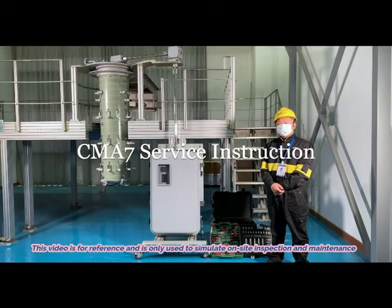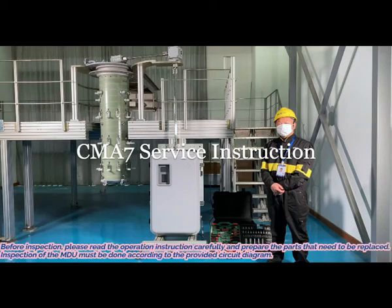This video is for reference and is only used to simulate on-site inspection and maintenance. Before inspection, please read the operation instruction carefully and prepare the parts that need to be replaced. Inspection of the MDU must be done according to the provided circuit diagram.